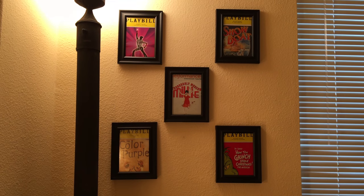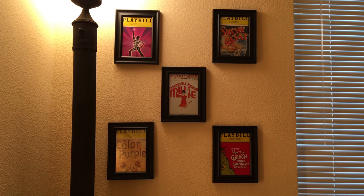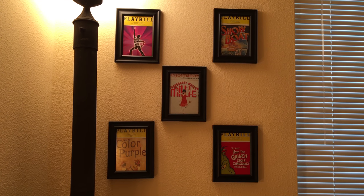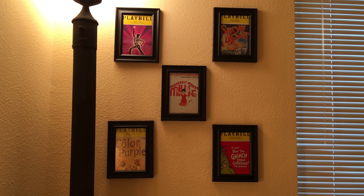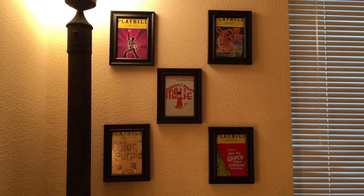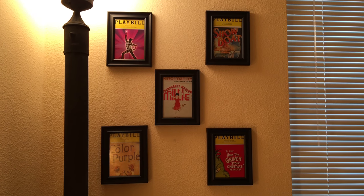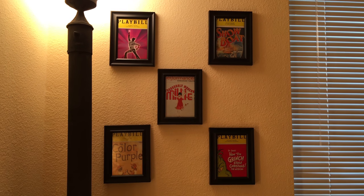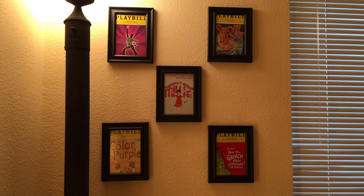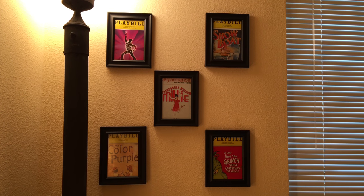Now my frames are hung. Are they 100% perfectly spaced? No. Was science my forte in college? No — history, creative writing, creative arts, maybe a little improv. But you know what? It's a DIY project. Sometimes I call it DIY, sometimes I call it something else, but it's all about creativity, all about free thinking, and all about being happy. And I'm happy I have a guest room that I can practice designing because it's one of my passions and something I love.